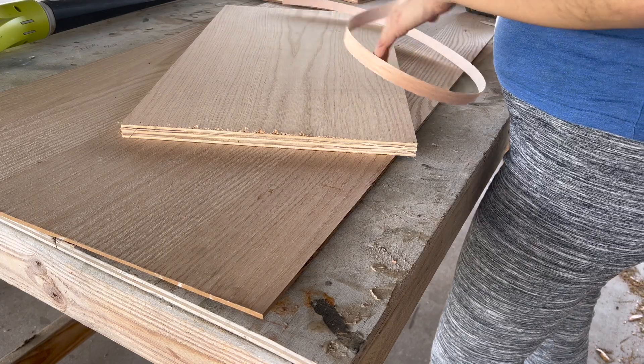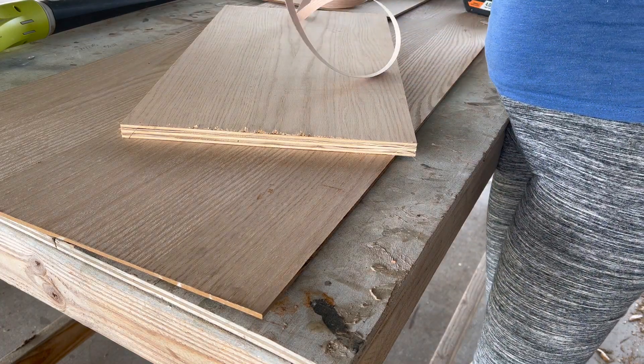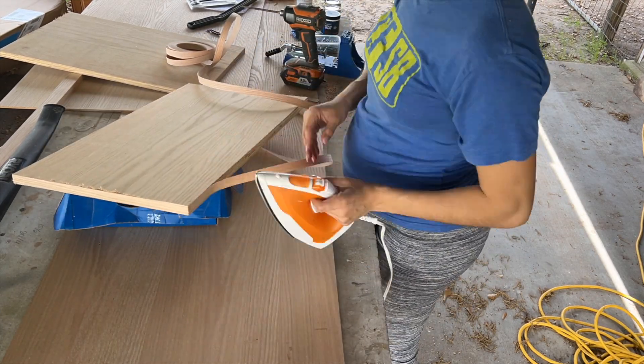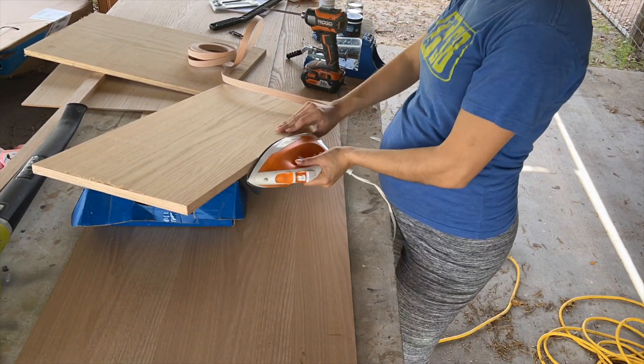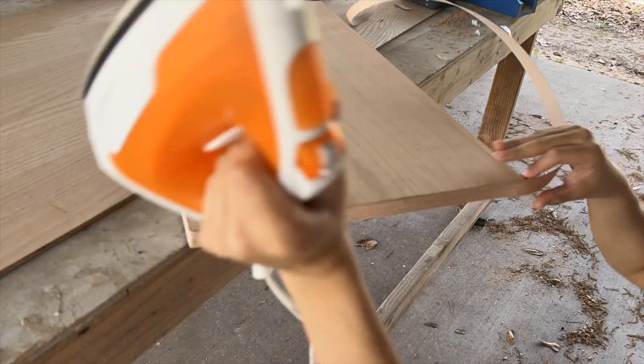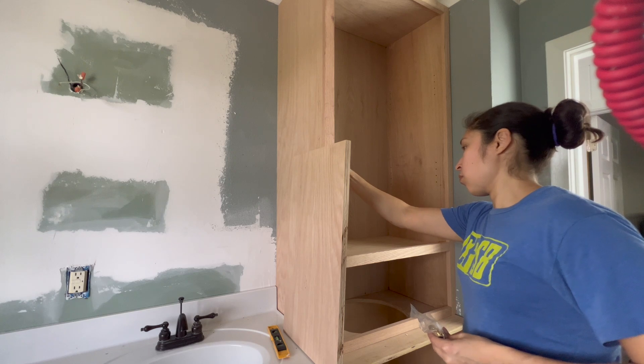Once I put together the face frame for the upper storage cabinet, I went ahead and added the edge lining to the two adjustable shelves I cut out last week. Using shelf pins, I added them in.